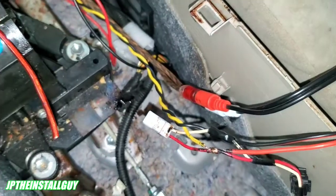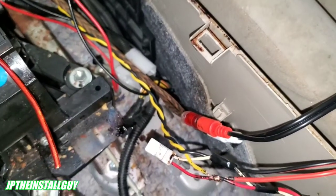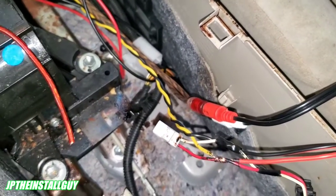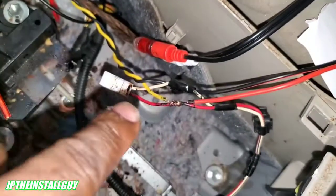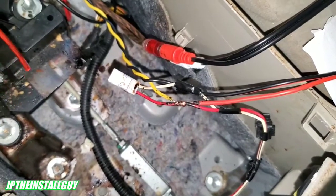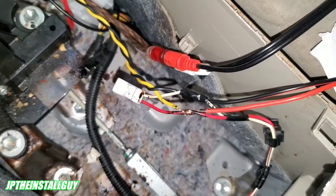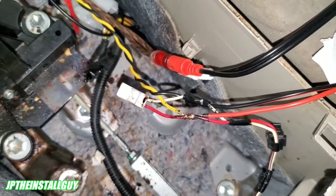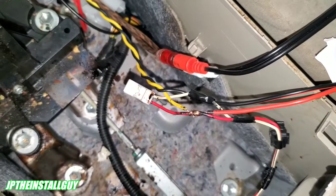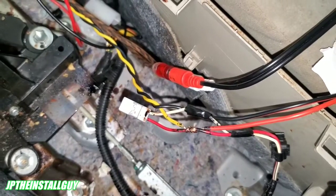Now, what if your cigarette lighter is constant, meaning it's going to show 12 volts whether the car is off or on? Then you can't use it. If this shows 12 volts 24/7, that's going directly to the battery and you will drain your battery trying to hook up your amp. So we need to run to our fuse box — whether it's under the hood or inside the car — and find an ignition source over there. Let's go do that.